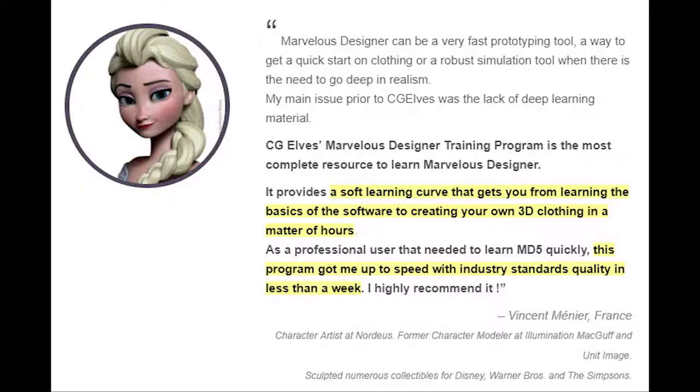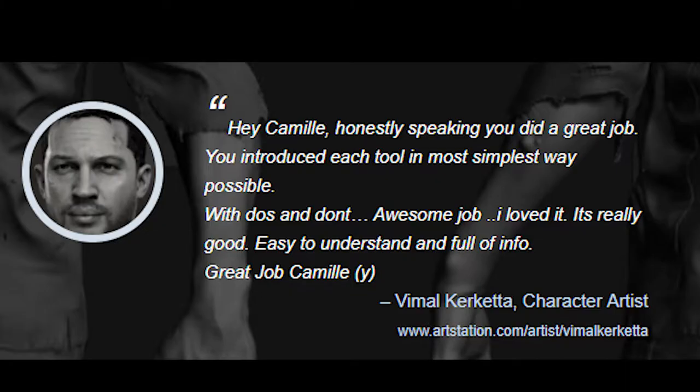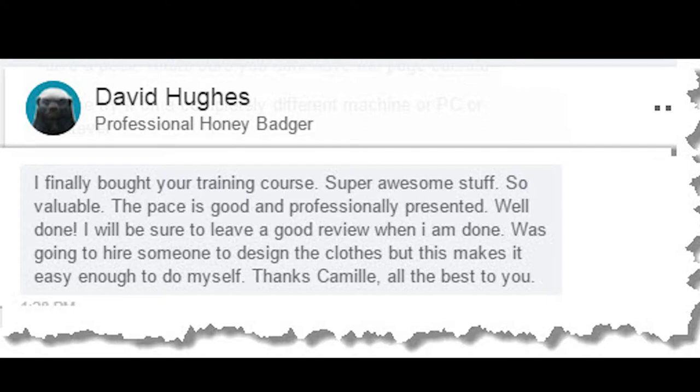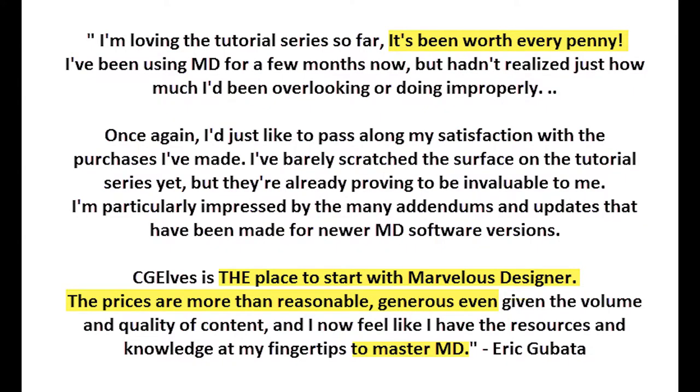Next, you'll learn how to create a Marvelous Designer Men's Hoodie Sweater from the Women's Hoodie. You'll discover how to create one large frontal pocket and merge the front pattern pieces into one piece. You'll also learn how to create a doubled fabric strip around the hood with hard round metal rings and hood strings.